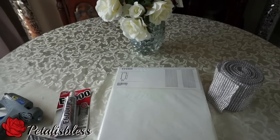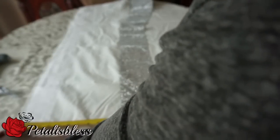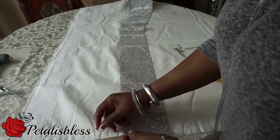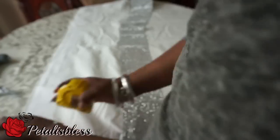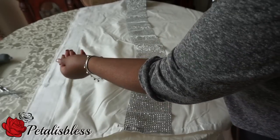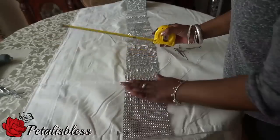We're going to start by measuring from the top of the curtains to where I want to place the bling wrap, and then we're going to use a T-pin to hold them in place. I know I should iron out the curtain, but I don't have time for that — I'll iron them after, maybe.